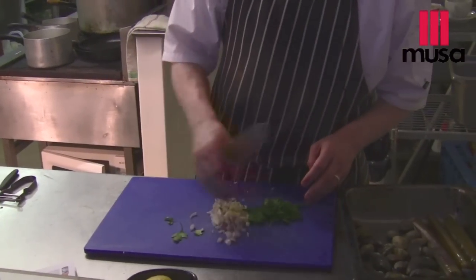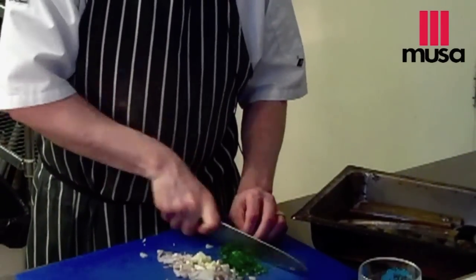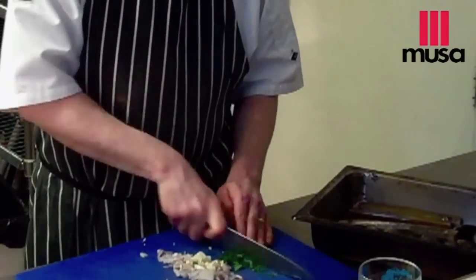We've got some mixed herbs here — I've got some dill, I've got some coriander, I've got some chives, and I've got some parsley. You can buy these mixed up in 50 gram packs in any supermarket. Shallots — easy to get. Garlic — easy to get.